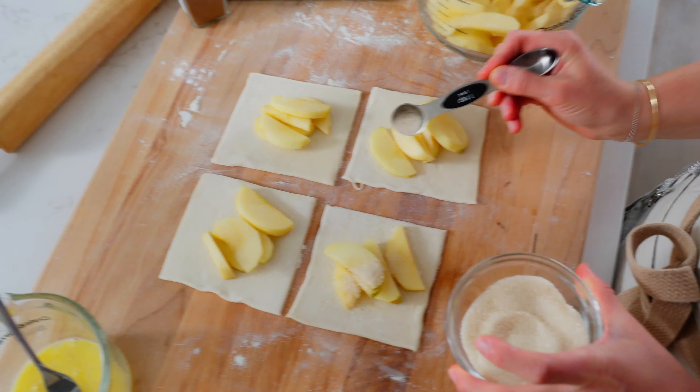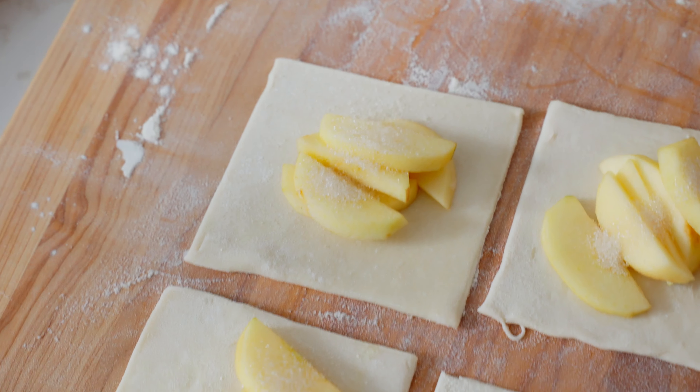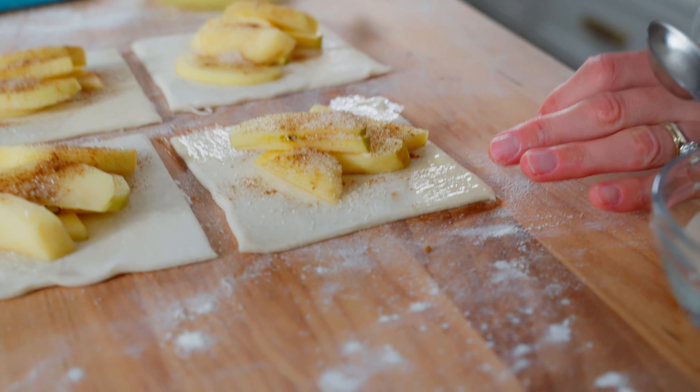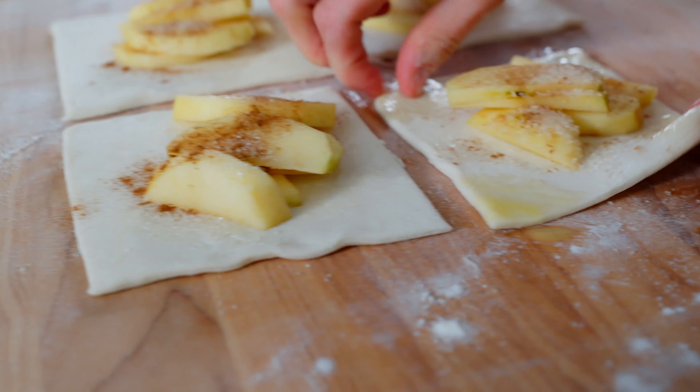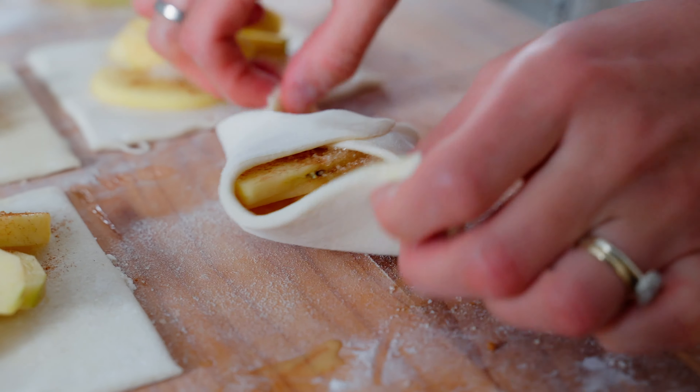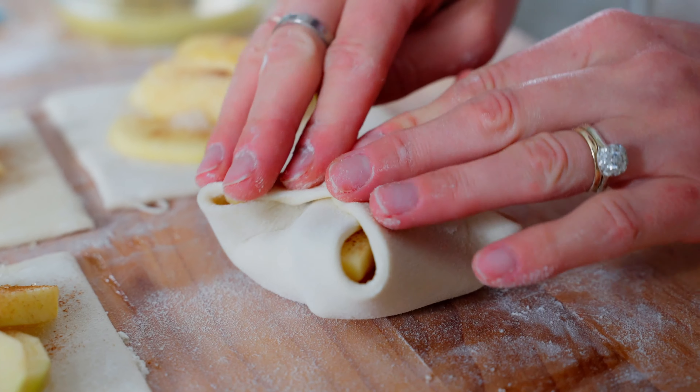Today we are making the easiest apple turnovers. We're gonna start by peeling and slicing the apples. You wanna get a tart type of apple — anything that's soft is not really the best for this recipe. I'm gonna slice them up, peel them, and keep rolling. I just like to slice them into cuts.